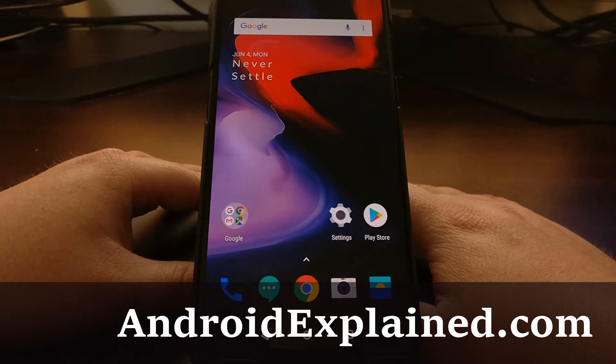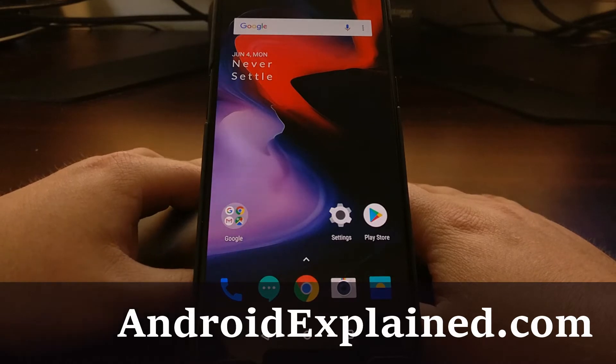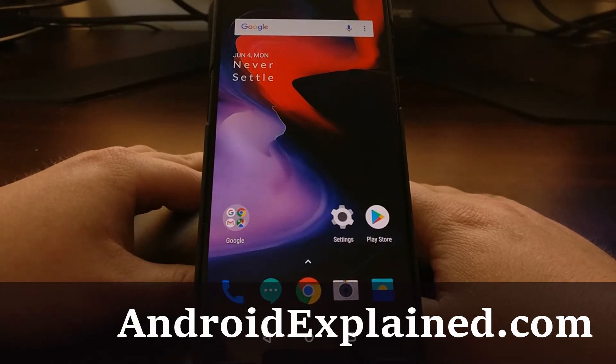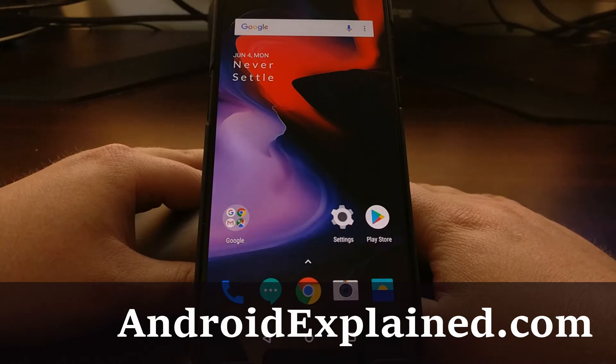Now that I've got the OnePlus 6 in, I wanted to start doing some tutorials on it. One of the first tutorials I always do, because it is referenced a lot in some of the other tutorials I write and record videos for, is how to boot into fastboot mode. Today I'm going to show you how to boot the OnePlus 6 into fastboot mode, which is also known as bootloader mode.